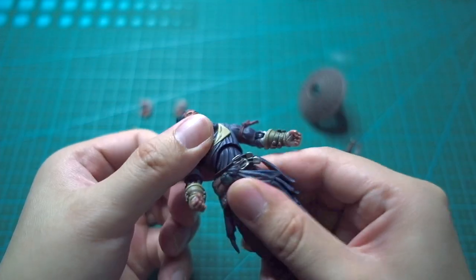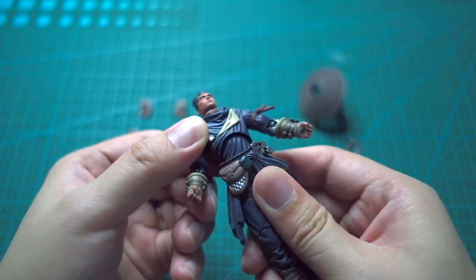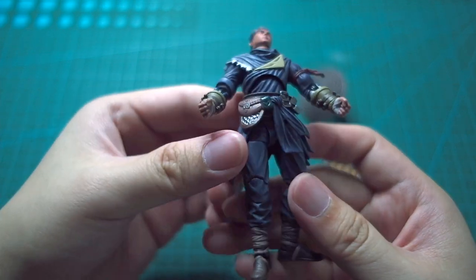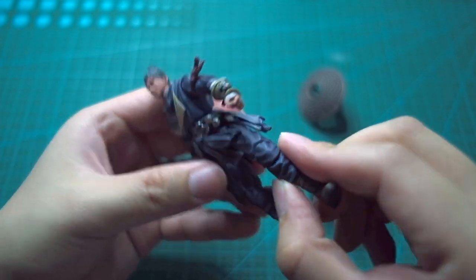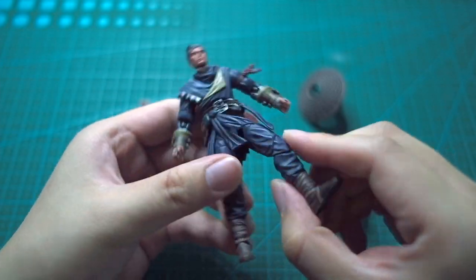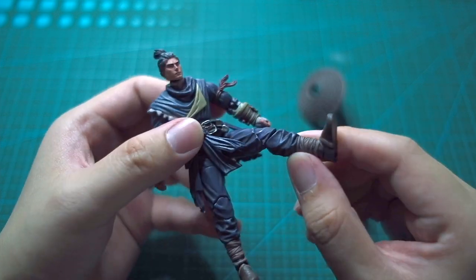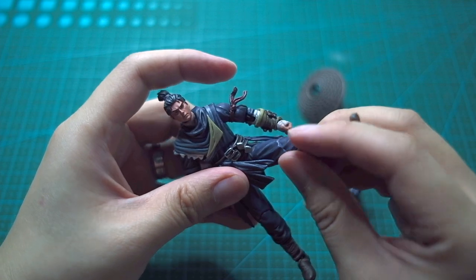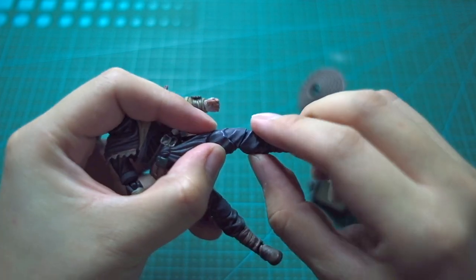In terms of the torso, I believe there are actually two connectors — you can move it back and forth, all around. As for the legs, this is kind of tricky because the belt thing restricts the movement, but you can actually push it out. Not too bad.